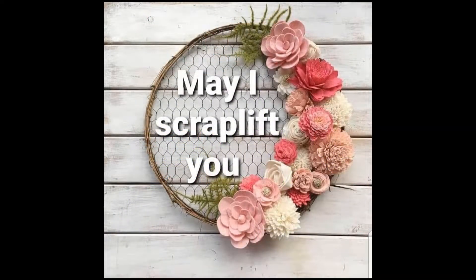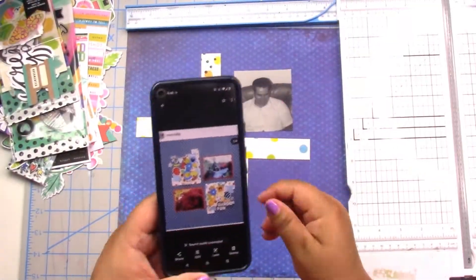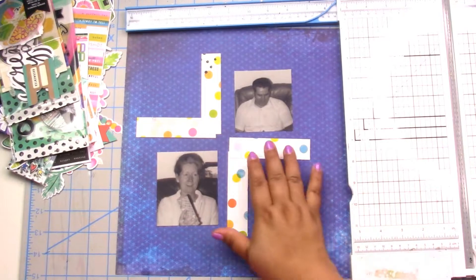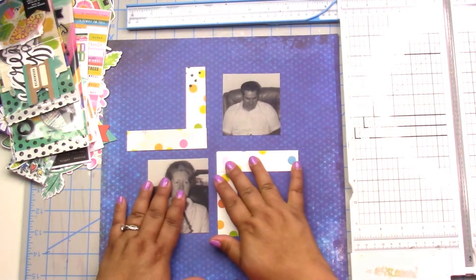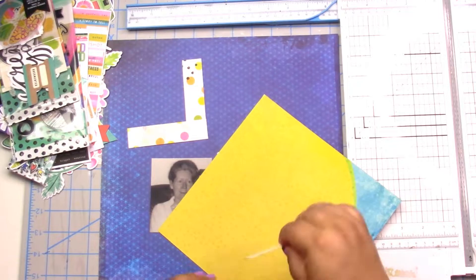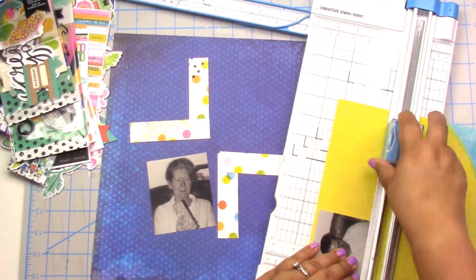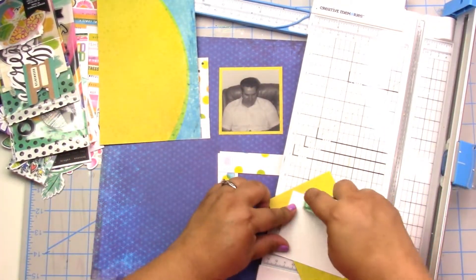Hey, it's Jodi and we are on day eight for May I Scrap Lift You. Today we are scraplift ing the fabulous Moira Riley. She has a super cute grid type layout that I absolutely loved — there was something simple about it but something so fun. I really, really loved the original.